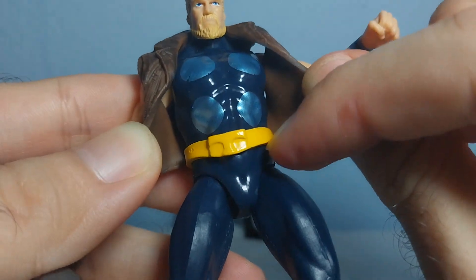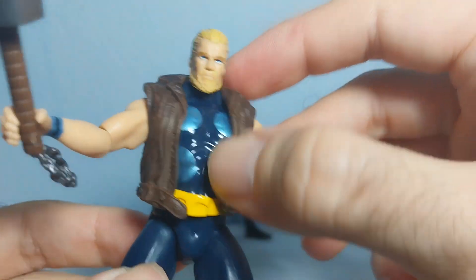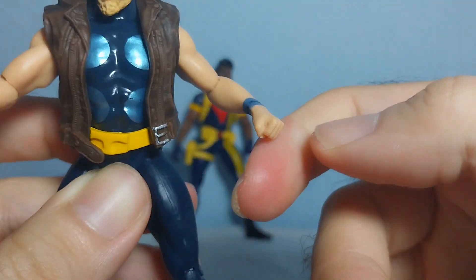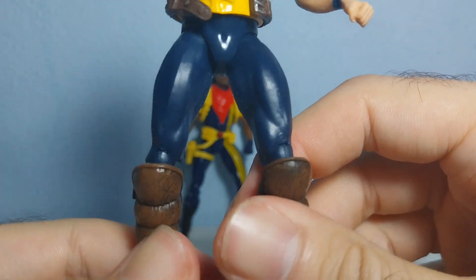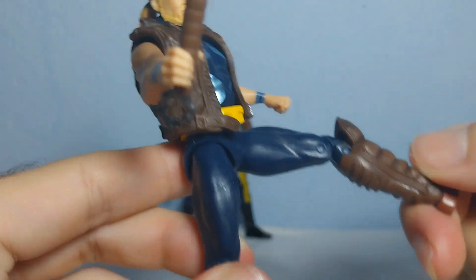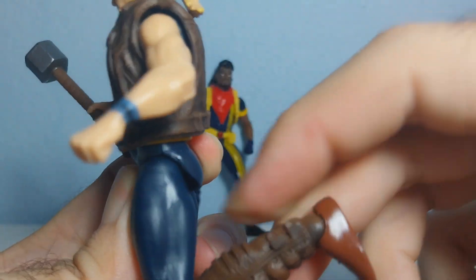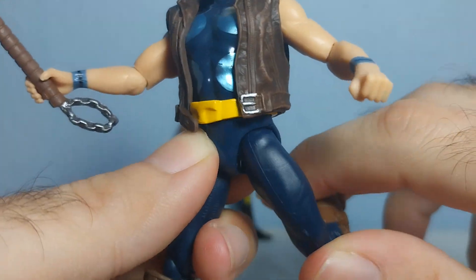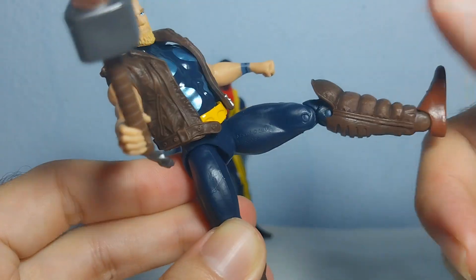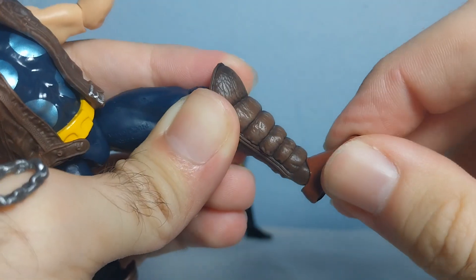He has a nice belt and holds the hammer in his hand. You can't rotate the chest, but he has a ball jointed head and 360-degree shoulder rotation. The elbows rotate as well. The legs move upward to a good position and the knees bend, though they don't go too far back. You can make high kicks forward and bend the knees, with ankle articulation side to side.